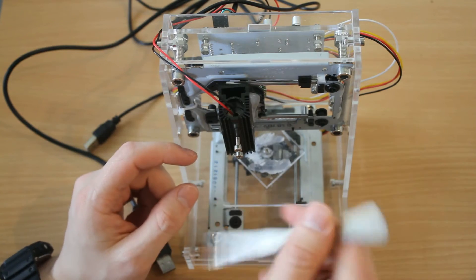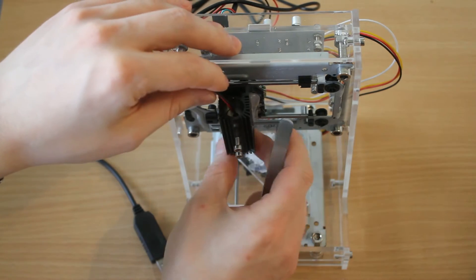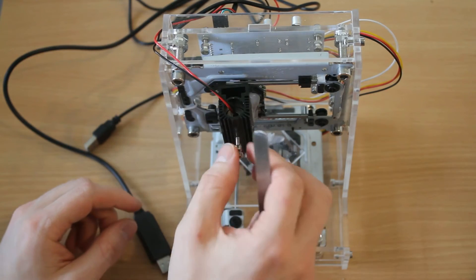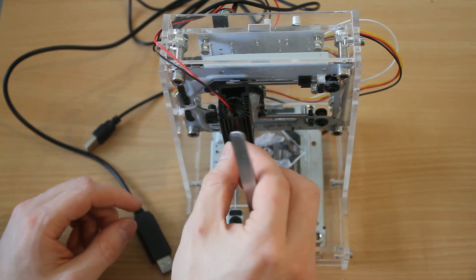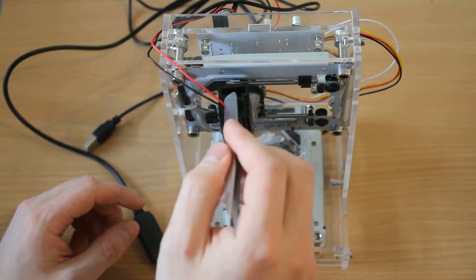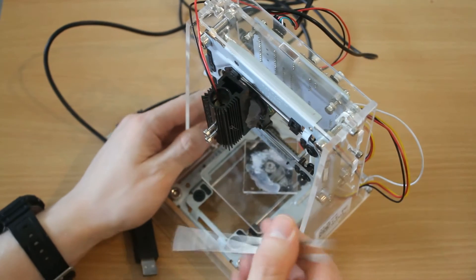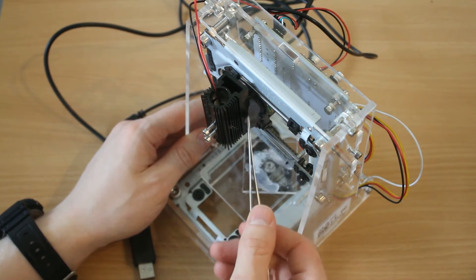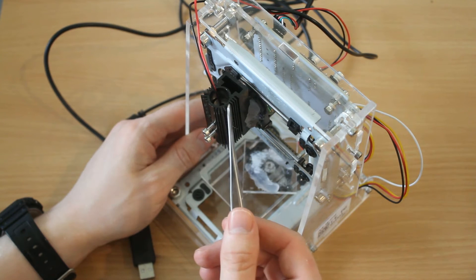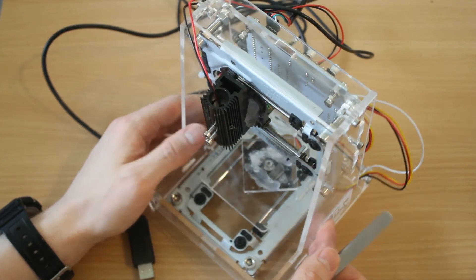You have the laser unit here, which is a diode laser, and it rattles inside. It's not very well attached — it's attached by two screws which are too long. The unit itself is not big enough for the hole it's in. The attachments have been done with hot glue, but since the laser doesn't really get that hot, that's probably not going to be much of a problem, but it's not very professional.